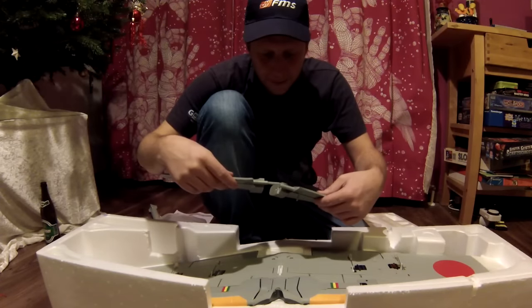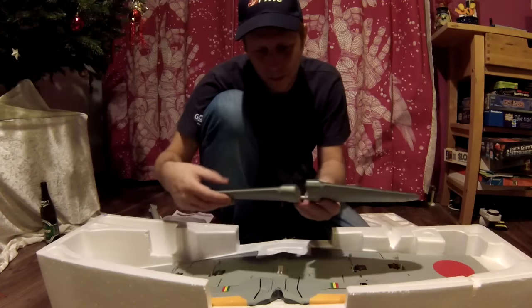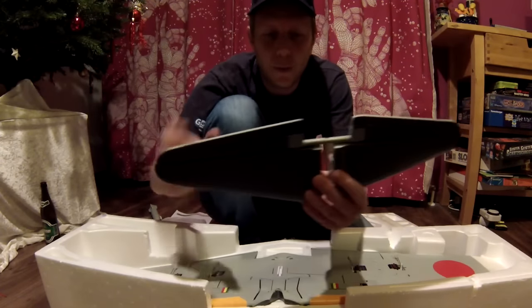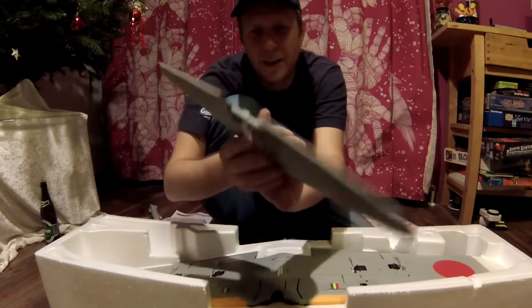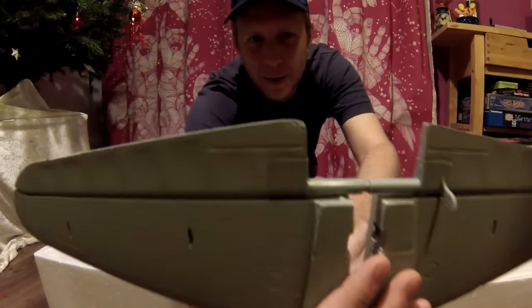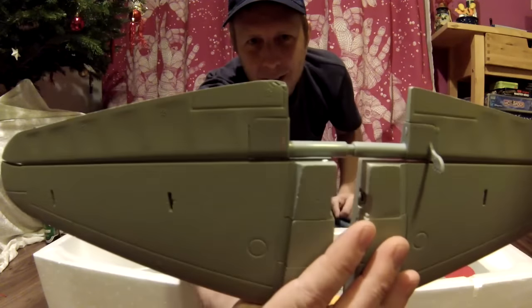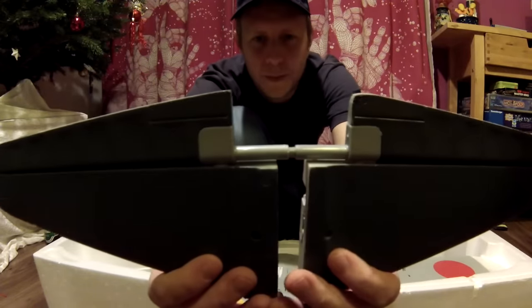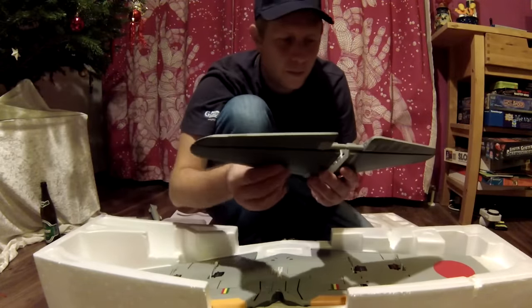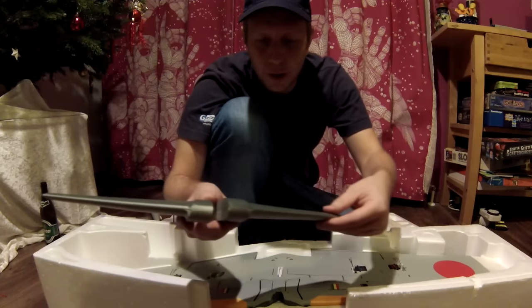A horizontal stabilizer. The hinges seem to be very well made, but there is already — I don't know if you can see — this side is a little smashed. But the finish seems to be very nice.